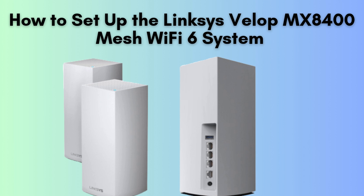In today's video, we're excited to guide you through the setup of the Linksys VLOP MX8400 Mesh Wi-Fi 6 system. This advanced system is designed to deliver seamless, high-speed Wi-Fi coverage throughout your entire home. Let's dive into the unboxing and start the setup process together.